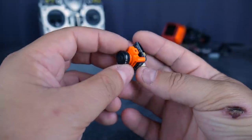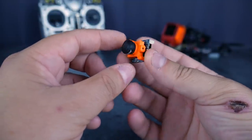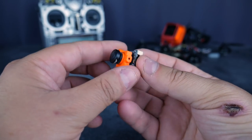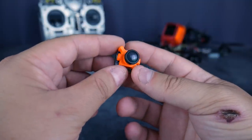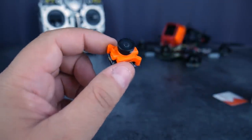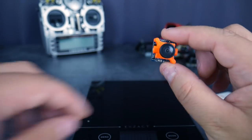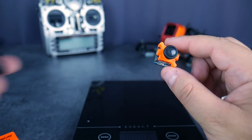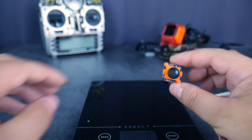Ça reste abordable. C'est évidemment créé pour les toutes petites builds. Mettre ça sur un 250, je ne vois pas trop l'intérêt. Par contre, sur un 130 ou peut-être même sur un 90, il y aura probablement des frames dédiées. Ça paraît beaucoup plus intelligent. En termes de poids, on est sur quelque chose d'assez léger. On va comparer celle-ci à la mini et la Runcam Swift — les capteurs sont les mêmes dans les trois.